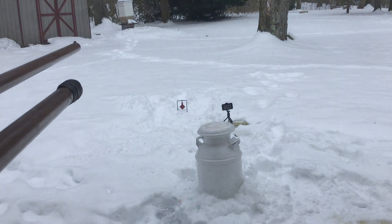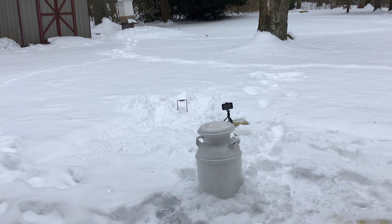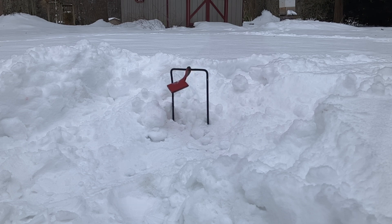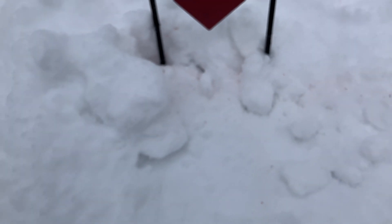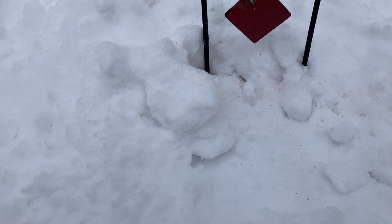I did finally realize that I need to aim just a little bit lower. That turned that gumball into dust — you can kind of see it against the white snow. Absolutely vanished. Well, that's all I have for you today. I appreciate you sticking around till the end — thank you for watching, and I hope to see you next time.